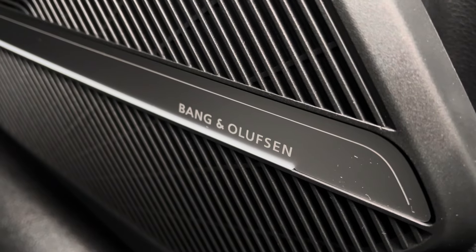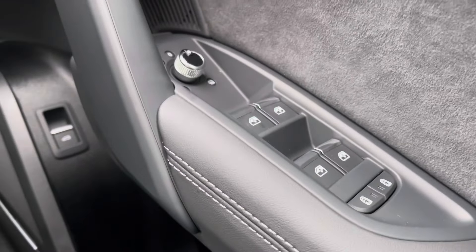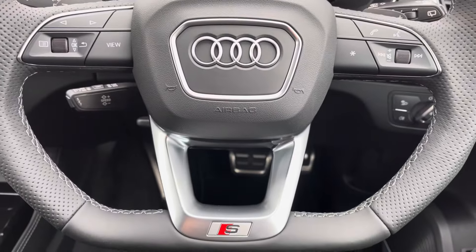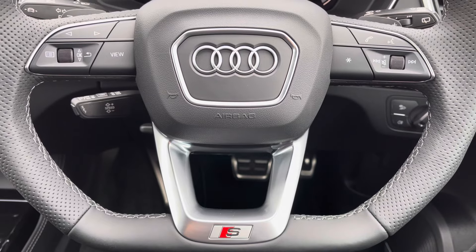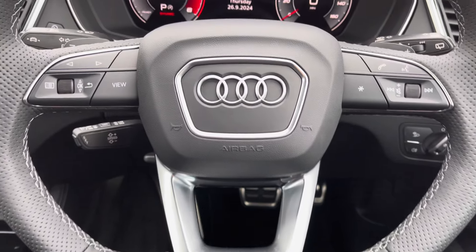Got the Bang & Olufsen sound system, sounding fantastic throughout the vehicle — always nice to have. You've got all your window controls and electrically adjustable heated door mirrors. And onto your leather multifunctional steering wheel — on the left hand side you've got your display controls, on the right you've got your Bluetooth and audio, as well as cruise control located behind there.